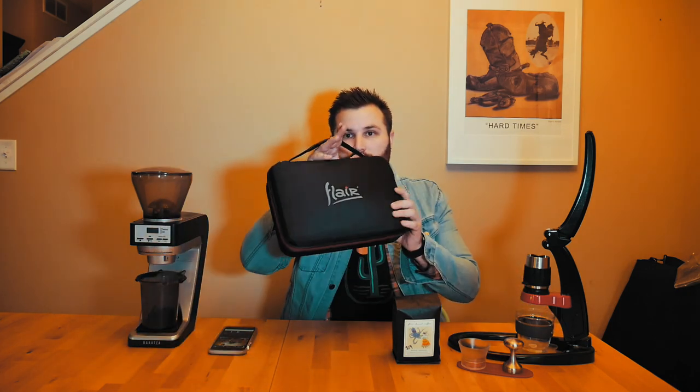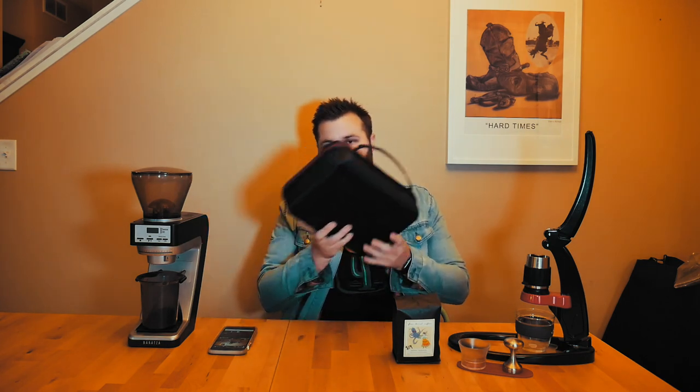Got my Flare down from the shelf. Just want to give you a quick overview of what the Flare is and what it does. It comes in this beautiful case — everything's packed up really nicely inside. Mine's unpacked; I have extra accessories in here. Inside it gives you a little user guide with brewing instructions.